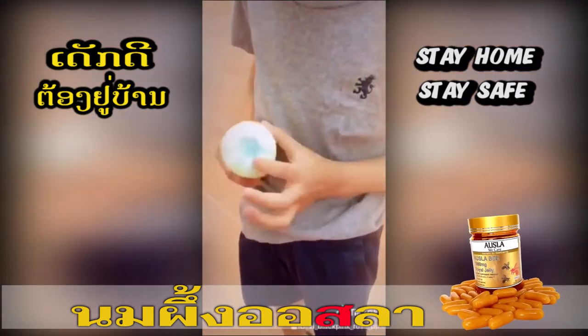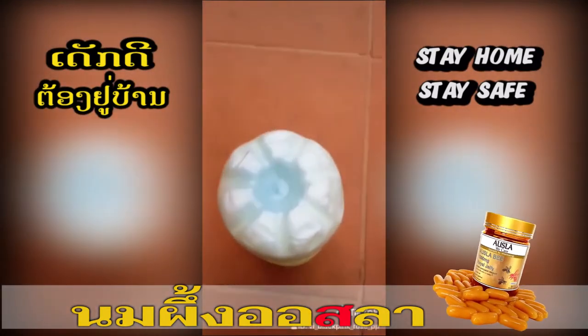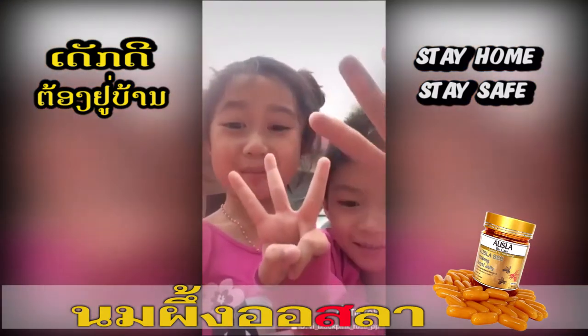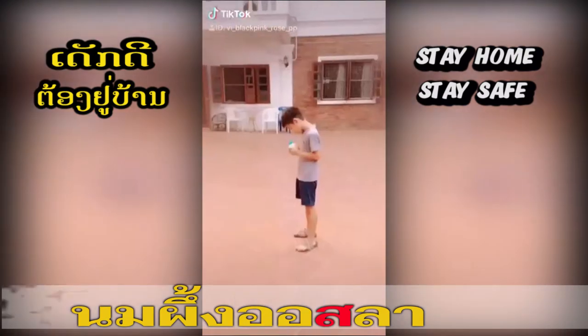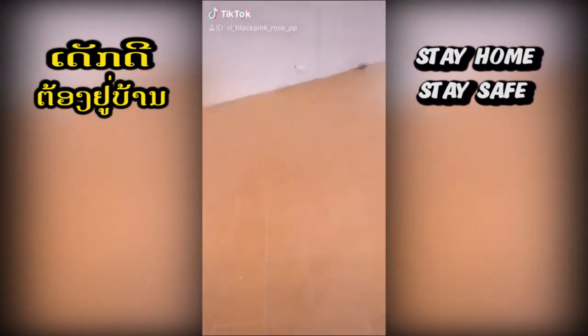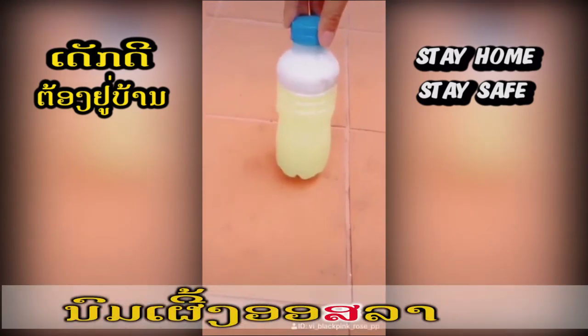Oh my gosh, oh my guys, just look at it. It's color blue — shake it up, shake it up! Just keep shaking. Wow guys, look at it, it's just white and green.